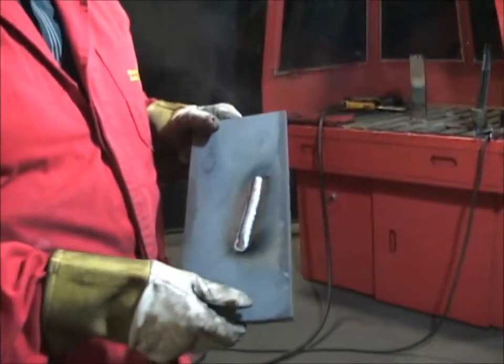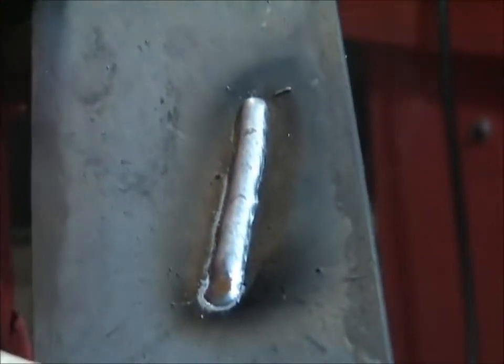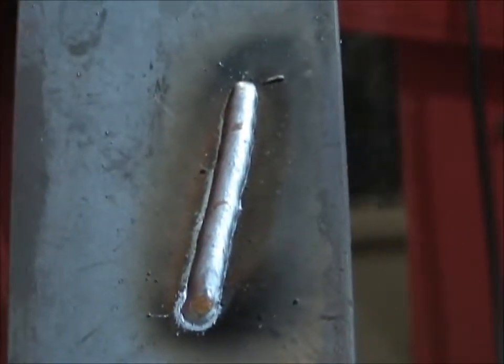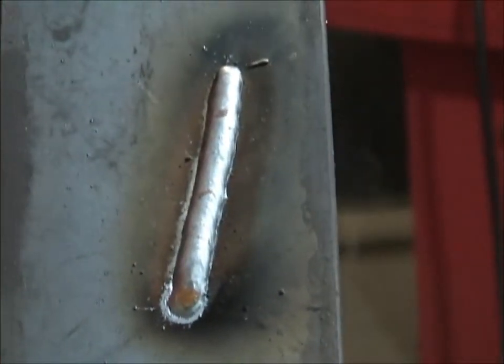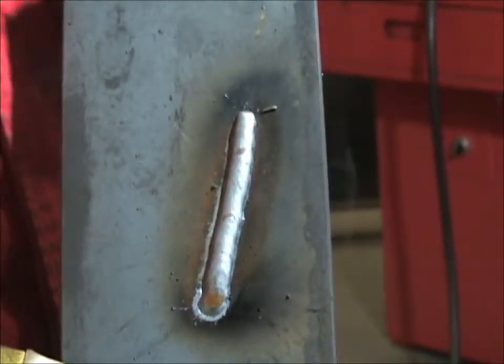The weld deposit we just laid down is a bright, clean, well-shaped bead. It ties in well with the next bead. We build this up three, four, or five passes. We use it on a lot of material here in the shop where we build up five to six passes many times. Machinability is excellent, and the heat resistance and the lack of spalling is important.